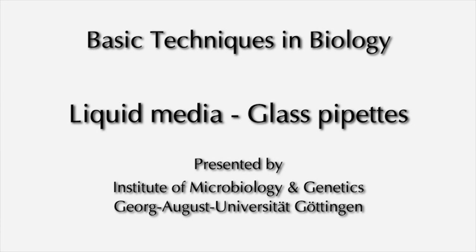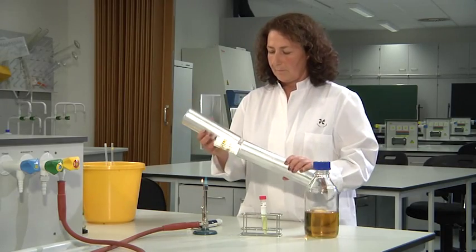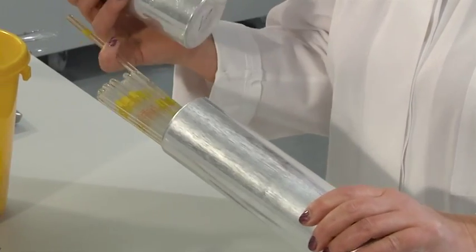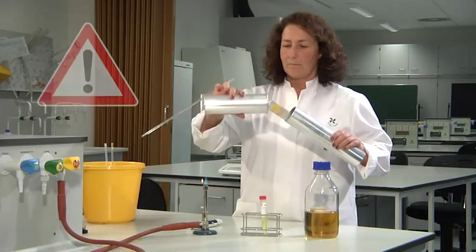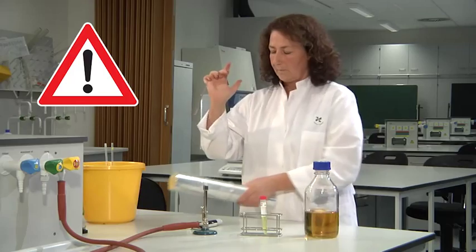Heat sterilized glass pipettes are kept in aluminum pipette containers. One sterile pipette is taken out of the container. When closing the container, be sure not to contaminate the other pipettes or the inner surfaces of the container.